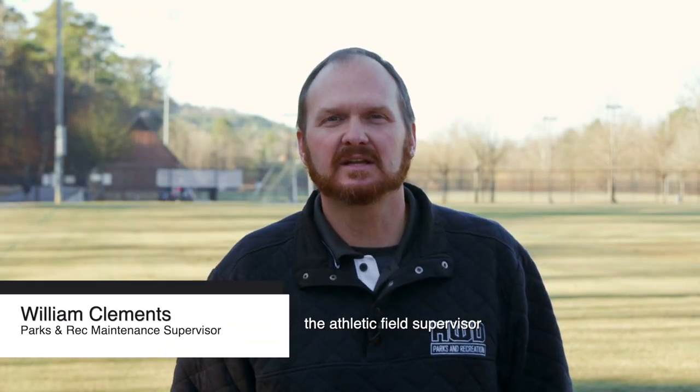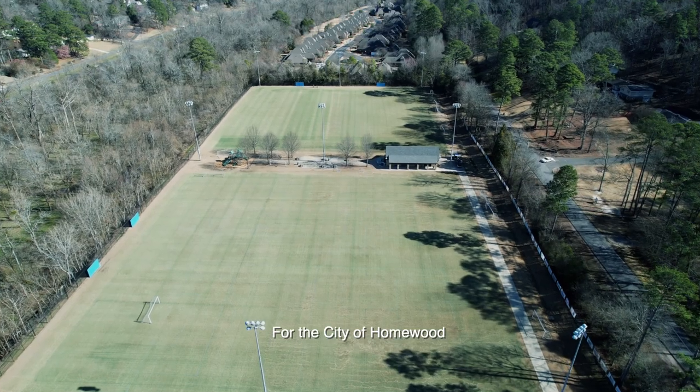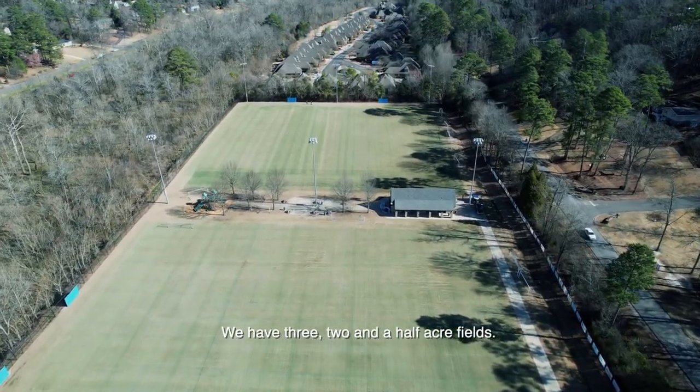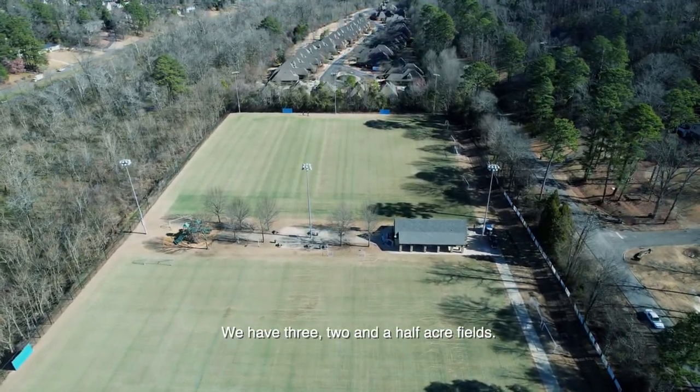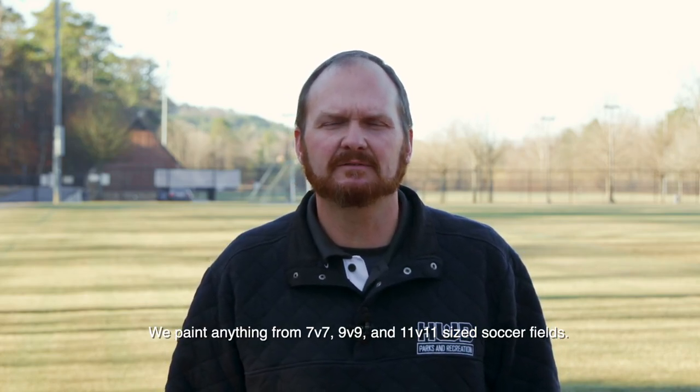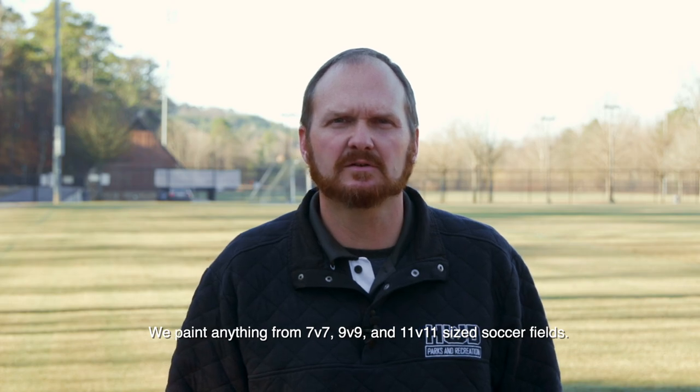I'm William Clements, the Athletic Field Supervisor for the City of Homewood. This is our soccer complex here. We have three two-and-a-half acre fields. We paint anything from 7v7, 9v9, and 11v11 sized soccer fields.